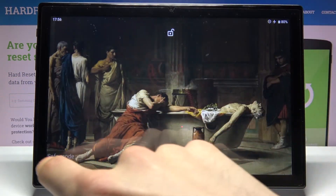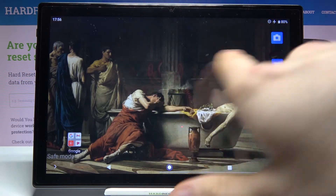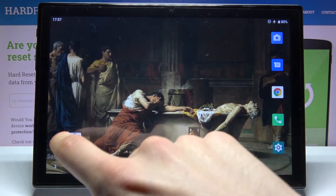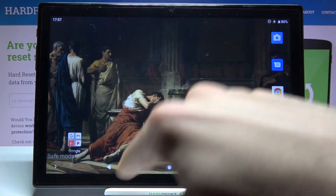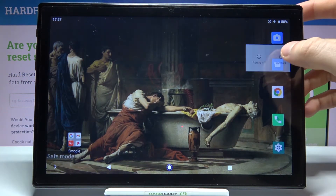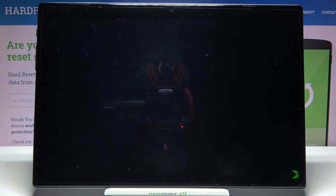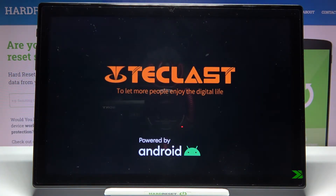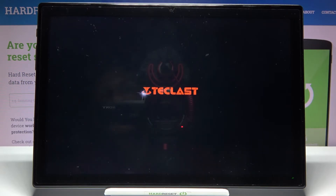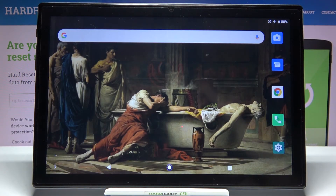As you can see, the sign says 'Safe Mode', which is proof that we are in safe mode right now. If you want to exit safe mode, just select restart your device, and after that it will restart in normal mode. And that's it — thanks for watching!